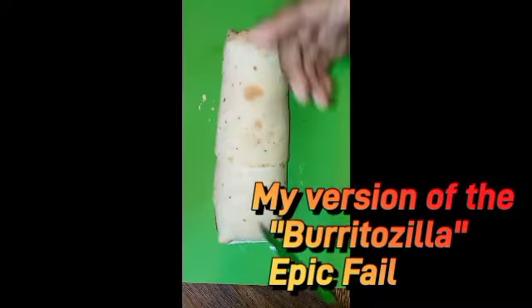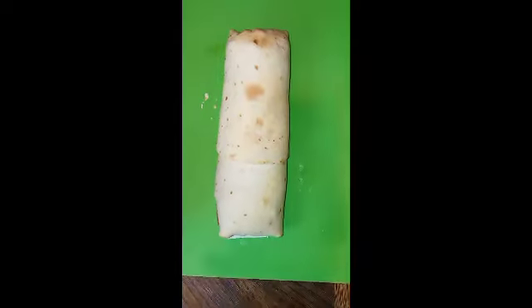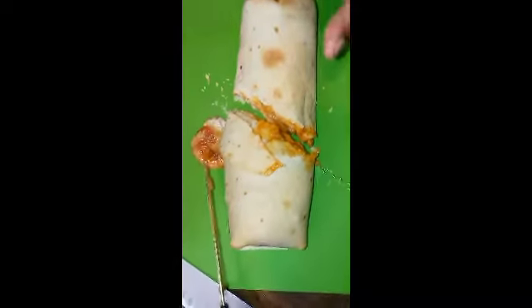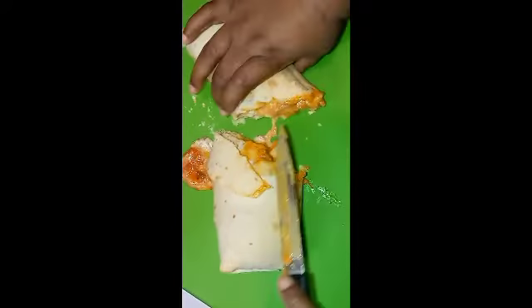I used two tortillas because I thought I could do it, you know, long ways, but I couldn't. So let's — alright y'all, I'm sorry about that, but as y'all can see over here it busts. But this is what it looks like on the inside.